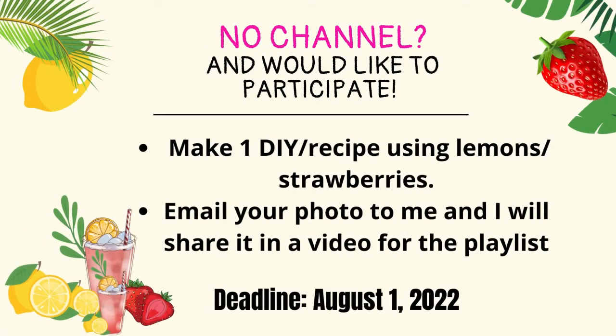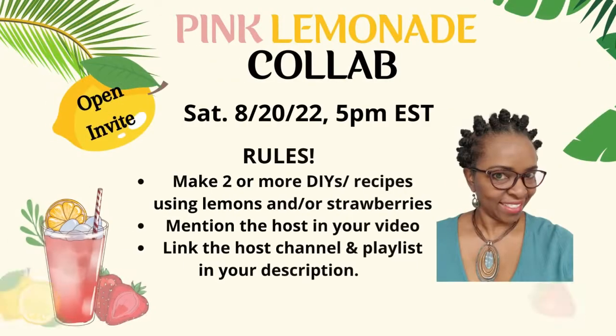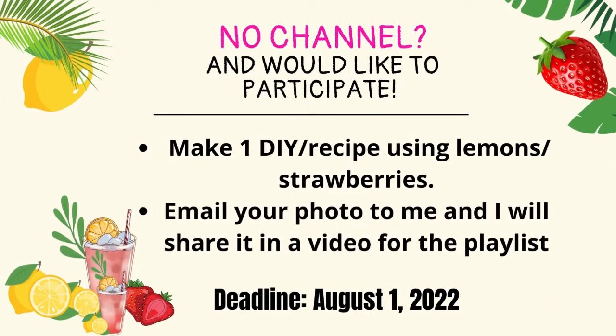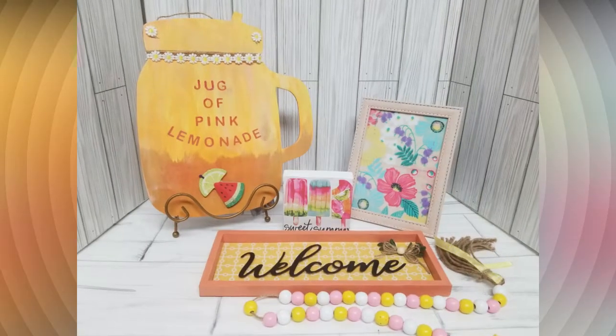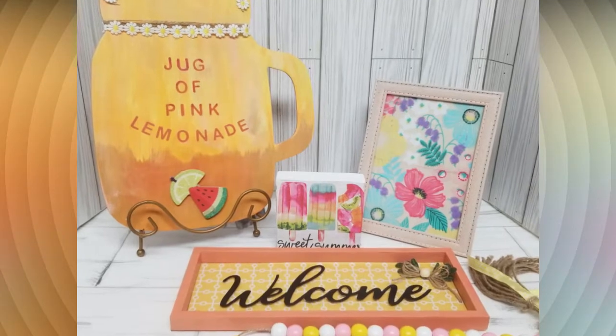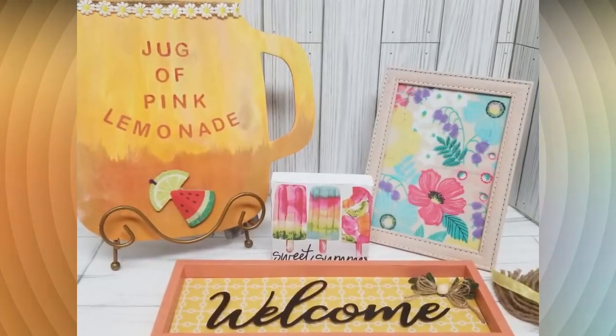I extended the offer to you guys without a channel but I didn't hear back from anyone by the deadline, so I don't have any of those DIYs to show. I'm also so close to 1,000 subscribers and I have a giveaway announcement to make further in the video, so enough about my gabbing and let's jump in.